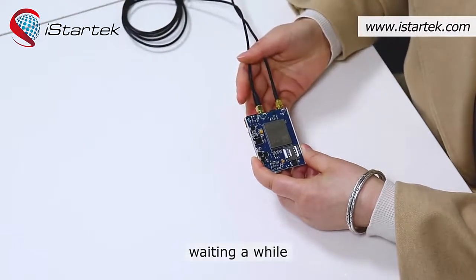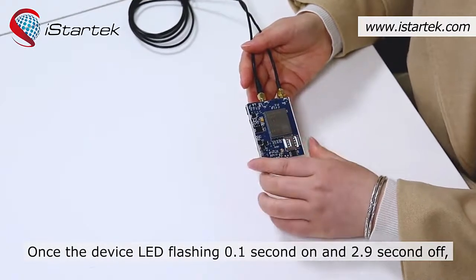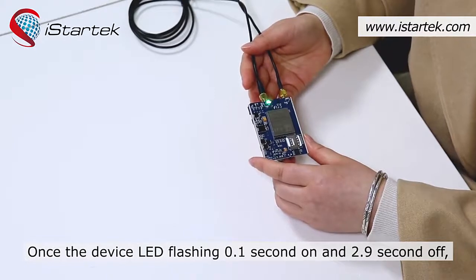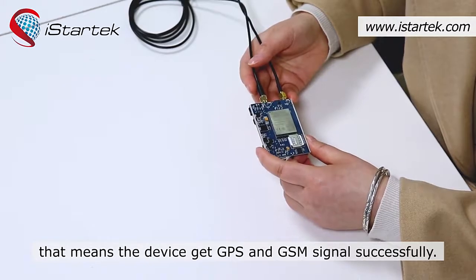Wait for a while. Once the device LED is flashing like 0.1 seconds on and 2.9 seconds off, that means the device has acquired GPS and GSM signals successfully.